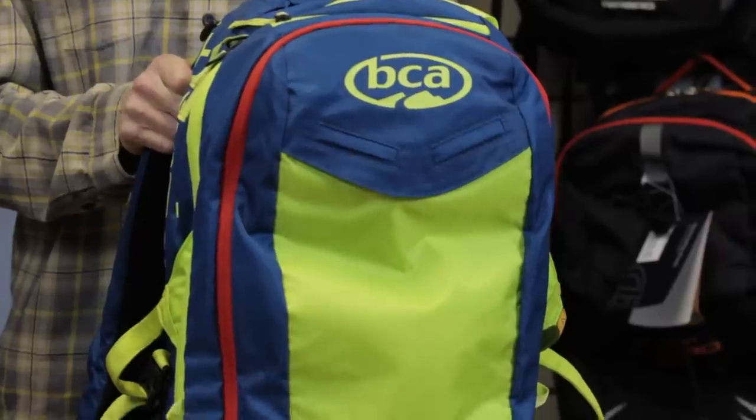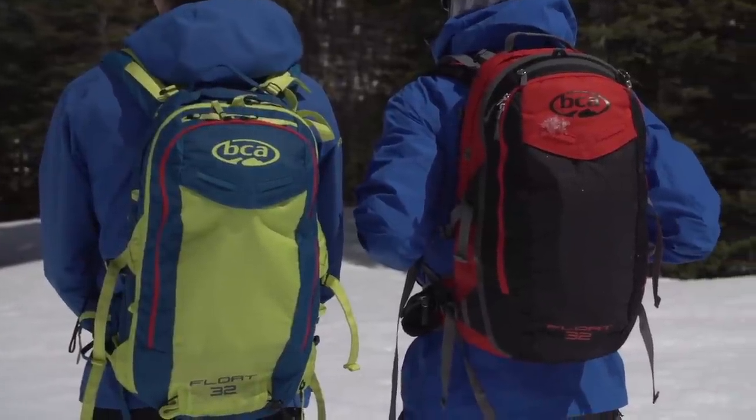I'm Bruce Edgley from Backcountry Access. I'm going to talk about the Float 32 today. The Float 32 is our full featured backcountry pack, and we're carrying the full gamut of backcountry gear.